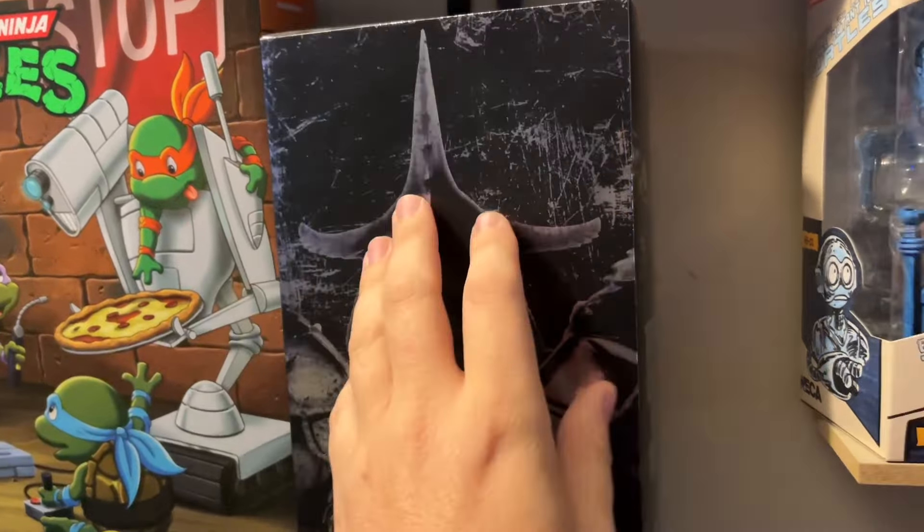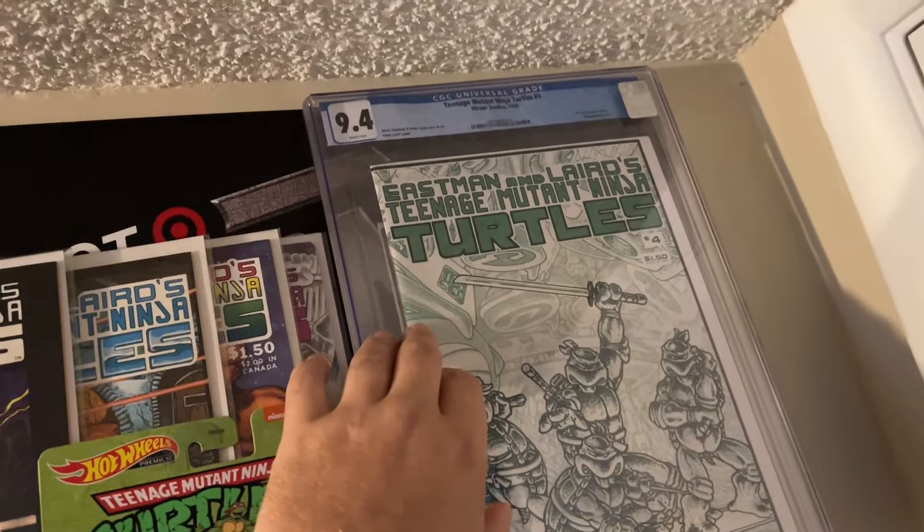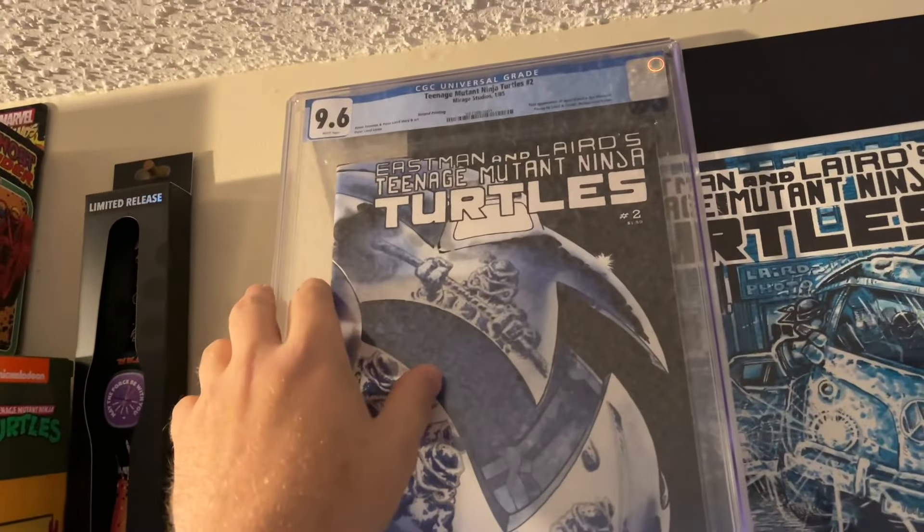Here are some of my comic books. I want to get this one graded — I haven't yet. I have issue number two second print graded, and also issue number four first print graded at 9.4, while number two is a 9.6. Pretty cool. So there was some nostalgia for you. Be sure to check Target and Walmarts, and don't pay markups on eBay because you might find inventory in stores. If you have a Target 30 or 40 minutes away, go ahead and check it out.